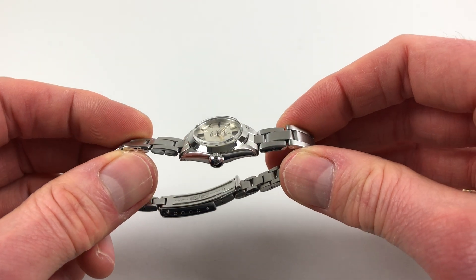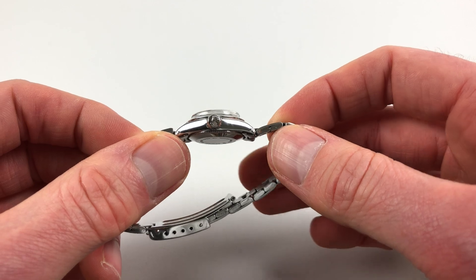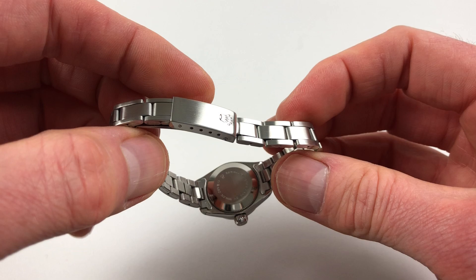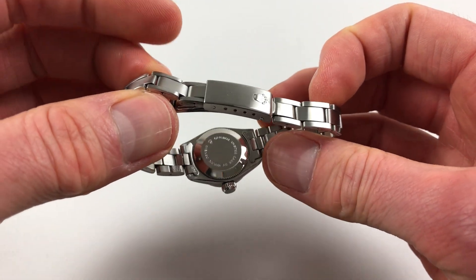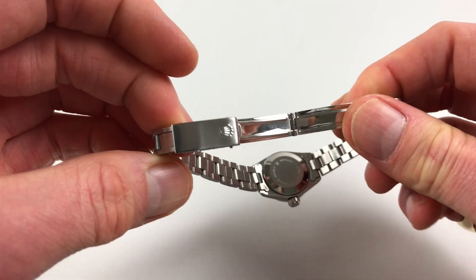It has a steel Rolex Oyster case, the chamfered bezel, downturn lugs, and a Rolex screw-down crown to the side, and also a screw-down case back, and it's fitted to a Rolex Oyster bracelet.